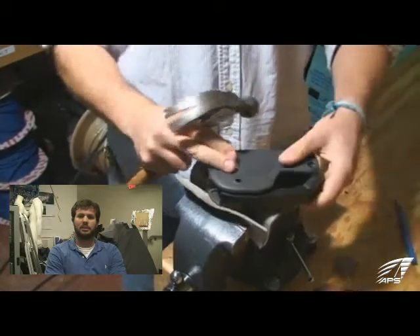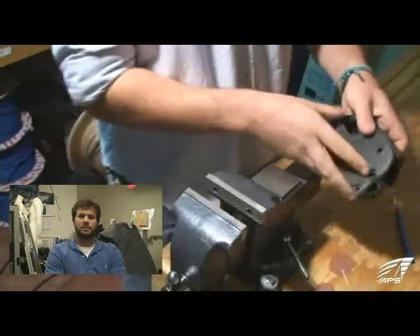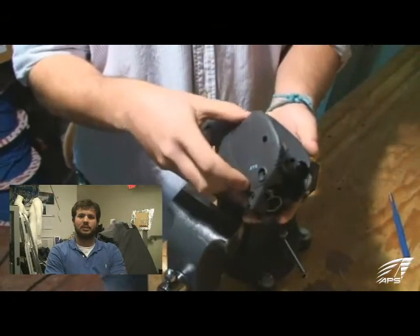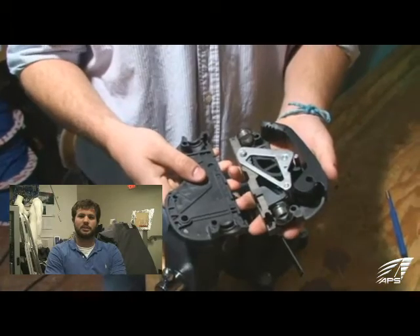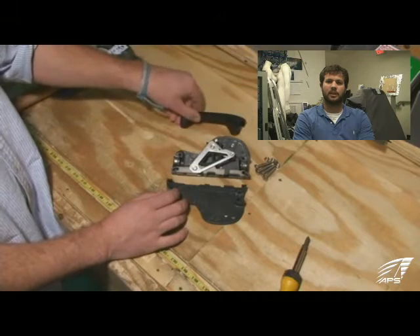I managed not to hit it all the way out — there it is. So there we have it. The side plate should come right off, exposing all the inner workings. Taking it back over to the bench now. We've taken the side plate off and the handle lifts right on out.